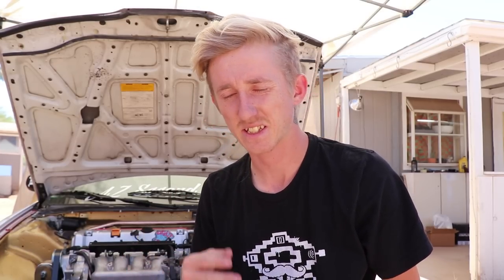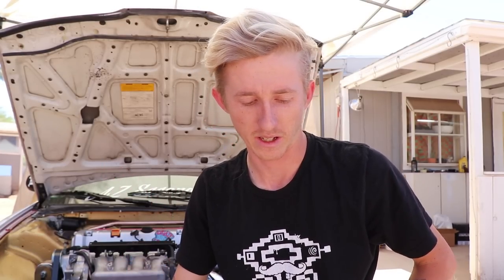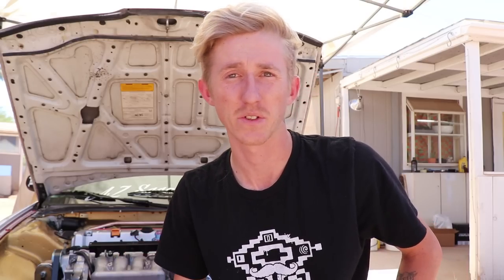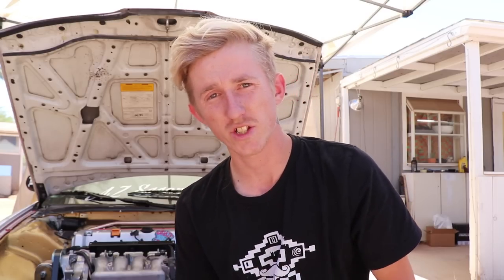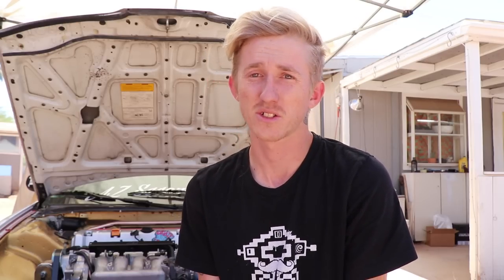For today's video I was more or less going to touch up on a subject that I get asked a decent amount on my Instagram, and I've seen it in the comments a few times — and that's about brake booster deletes. I'm running a Hush Performance brake booster delete on my Integra, and a lot of people have questions on what exactly it does, if it's worth it, and how it feels.